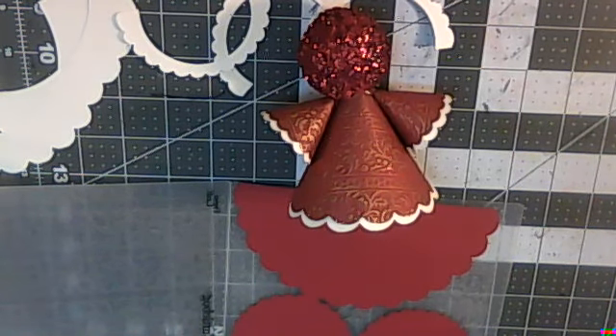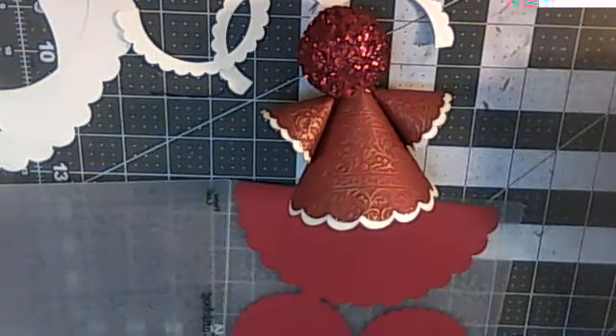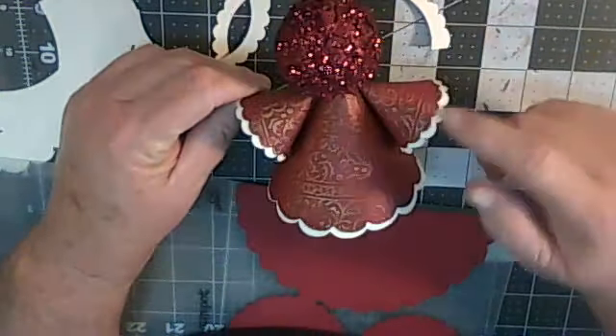Hi friends, welcome to Miss Lori's craft room. Today we're gonna do a tutorial on this little angel.